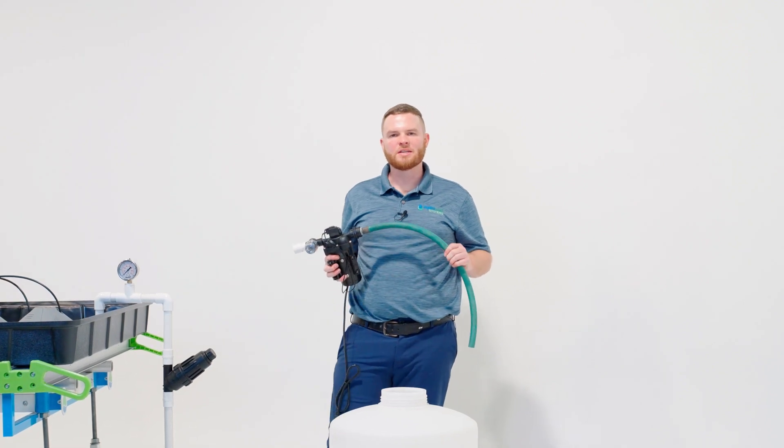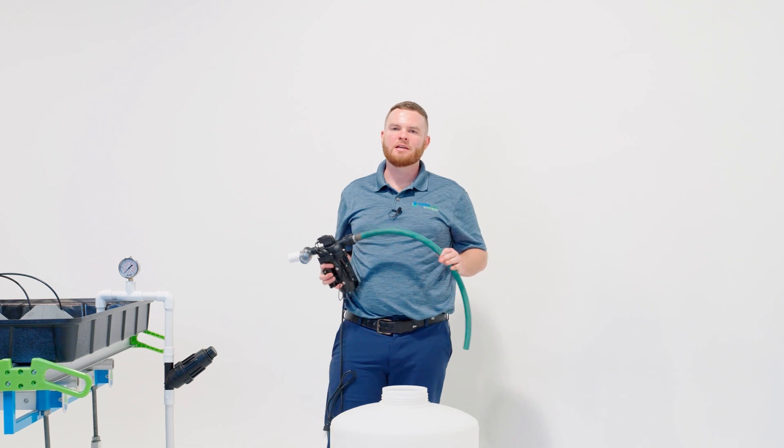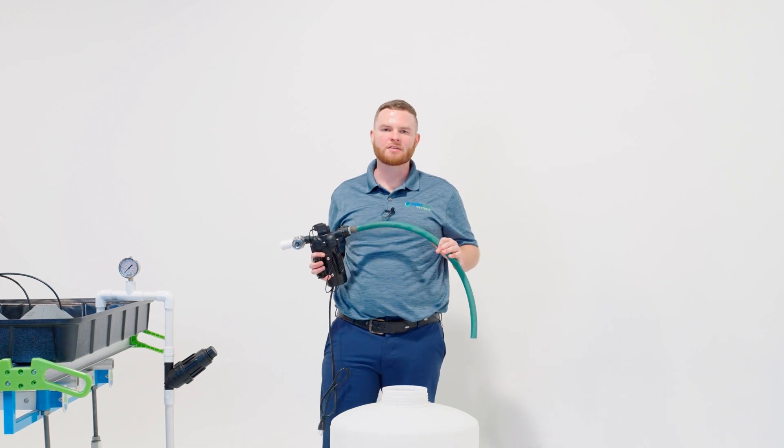Hi, I'm Martin with Hydro-Lock Systems. In this segment we're going to talk about general system design, how to put the whole thing together and things to look out for to make a perfect system.